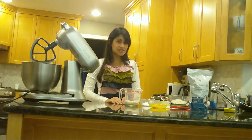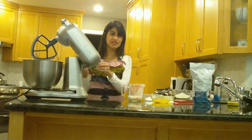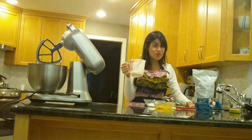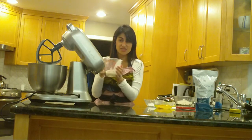For our cinnamon bun recipe we're going to start with one packet of yeast and pour that directly into our mixing bowl. On top of the yeast we're going to pour a third of a cup of warm buttermilk. We want the buttermilk to be not hot but warm so that it activates the yeast.